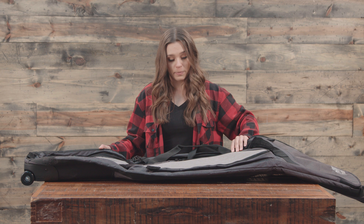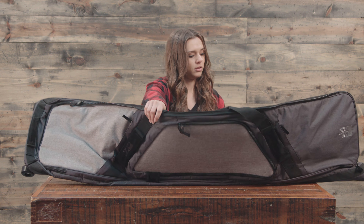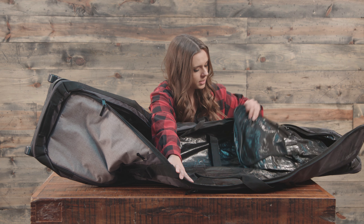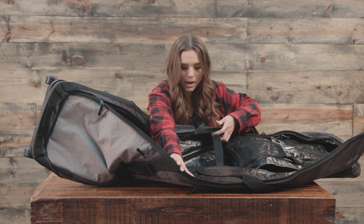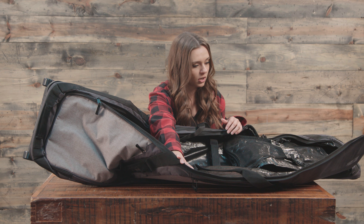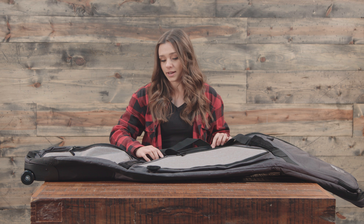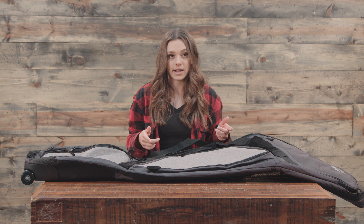We also have a removable boot bag on the inside. You can keep your boots in this bag and take it out if you don't want it in there. You can strap your board in, and we have a fully padded bag, so it's going to keep your board super secure. You can fit a board with bindings on it and then another board — just a deck — underneath it.